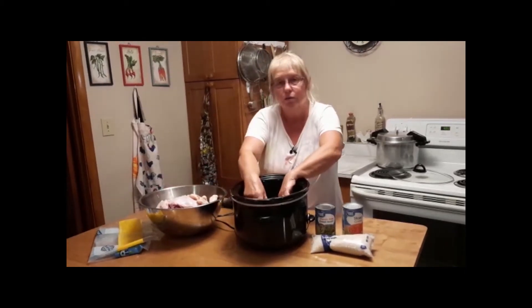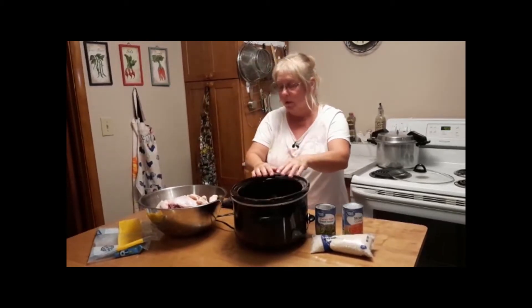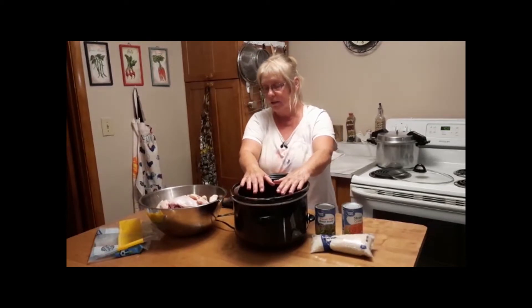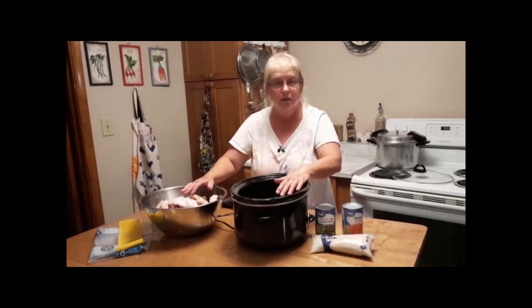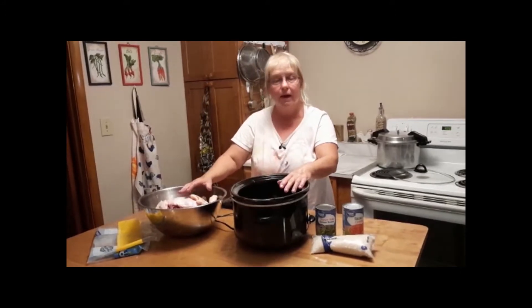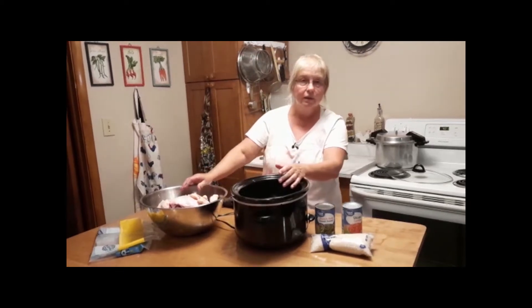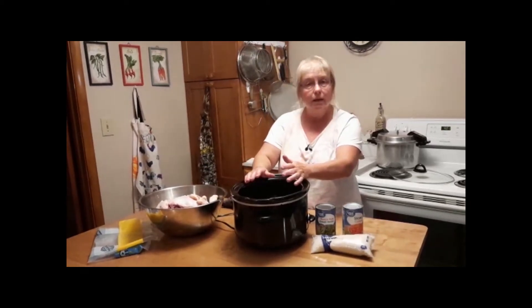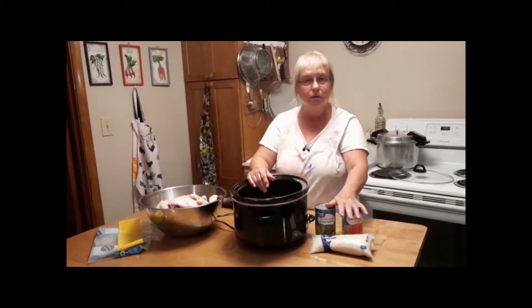We'll use the skin and all — everything but the bones. After we're done, we'll divide the meat into five different portions. One portion will be used to make the dog food, and the other four portions we're going to put in freezer bags and freeze for future use for the dogs. I'll get back with you in the morning when this is done and show you how I cook the rest of it up.